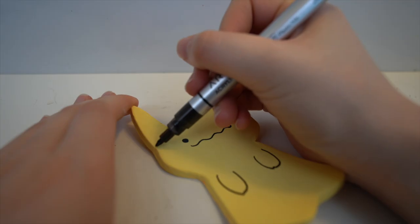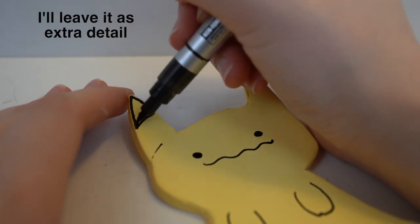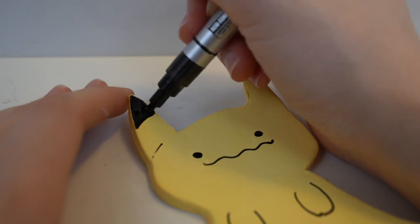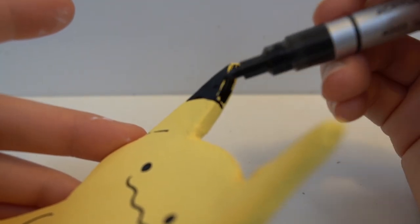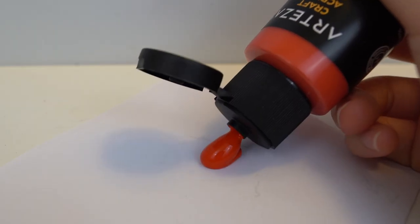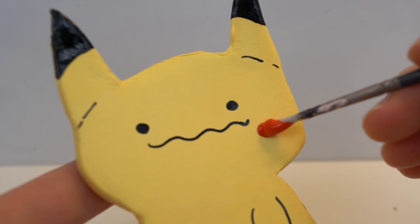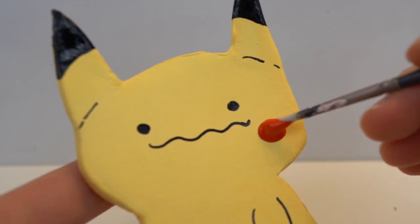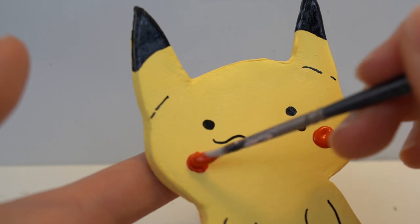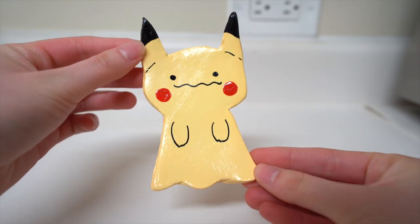I'm using the acrylic marker again to draw the face. Now I'm painting the cheeks. And here's my finished Pikachu after varnishing it.